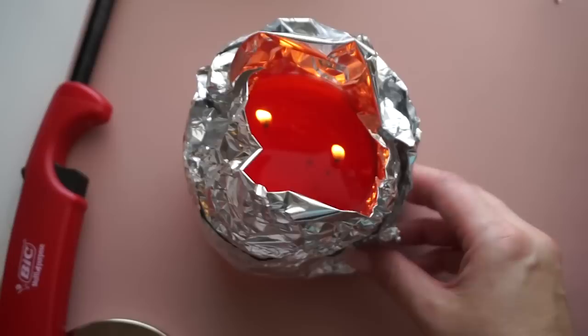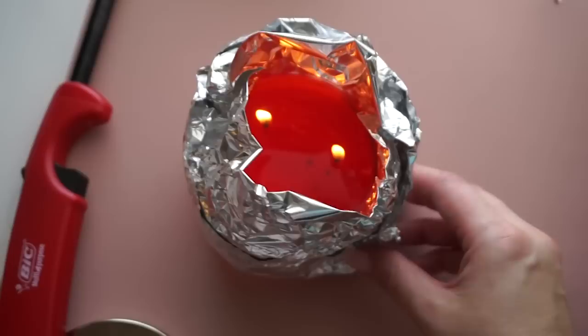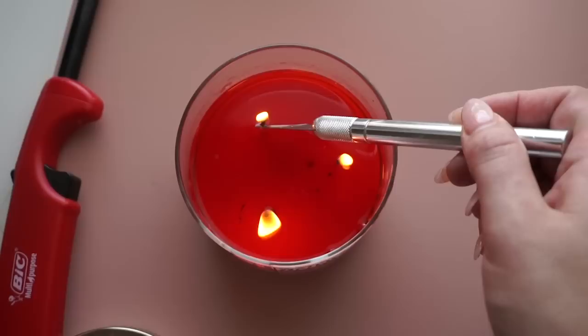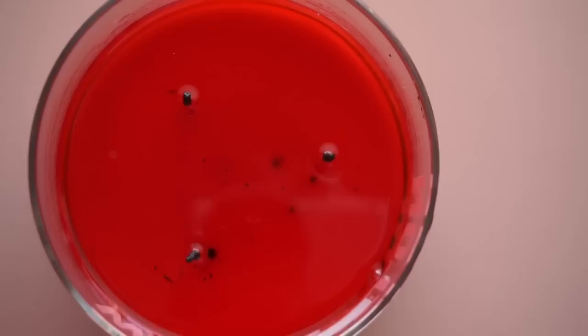After about ten minutes, carefully take off the tin foil — obviously watch out for the heat and the flame. You can see this candle is completely liquidated all the way around all the edges. So it now has a perfect burn memory for next time.